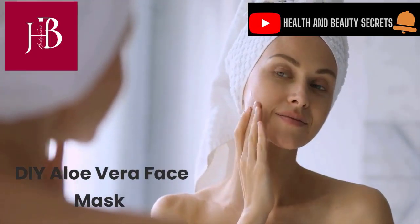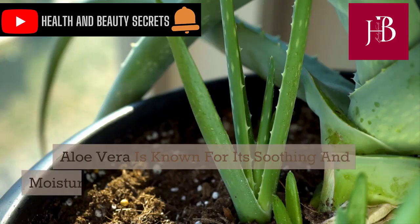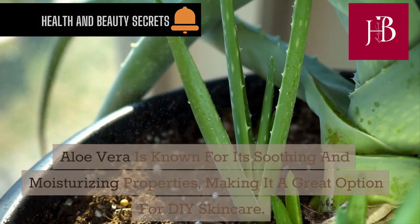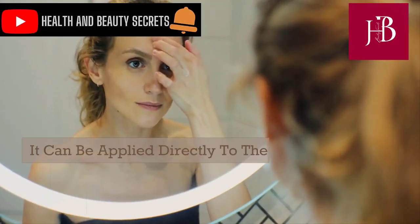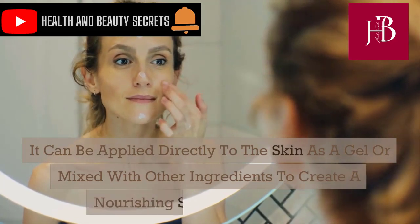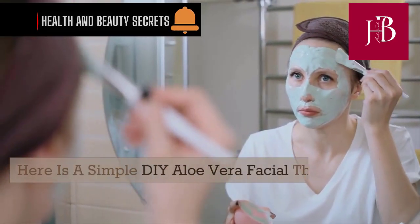DIY aloe vera face mask. Aloe vera is known for its soothing and moisturizing properties, making it a great option for DIY skincare. It can be applied directly to the skin as a gel or mixed with other ingredients to create a nourishing skincare treatment.